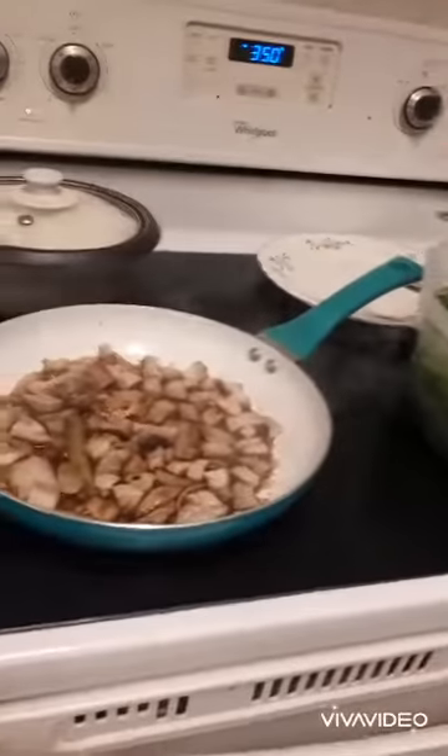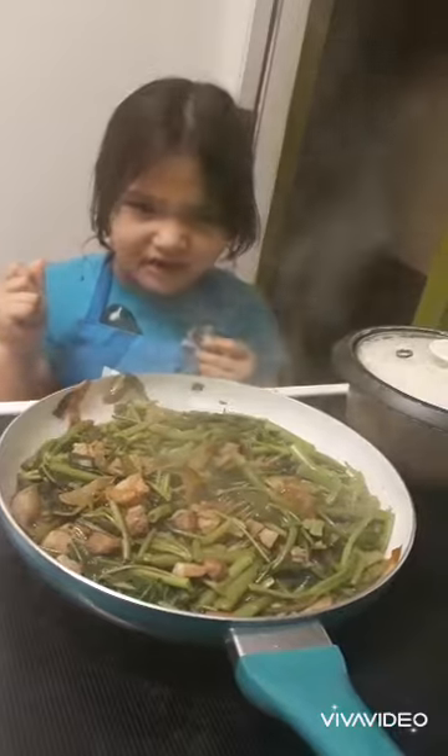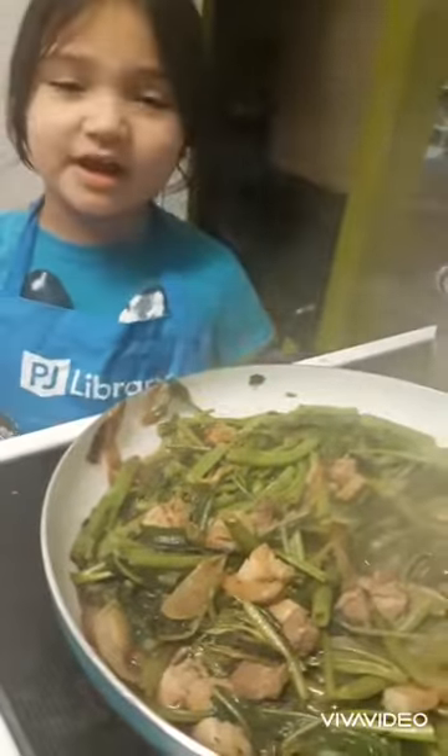So guys, this dish — here's our Ginisang Tumcum. So if you want to make this at home, just watch this video. Goodbye! Mwah!